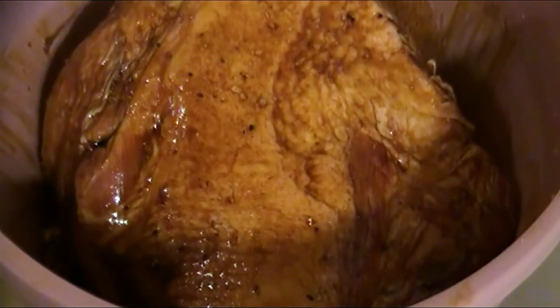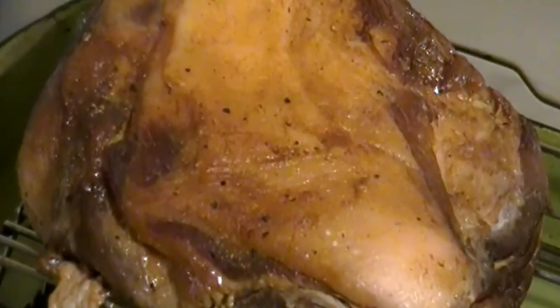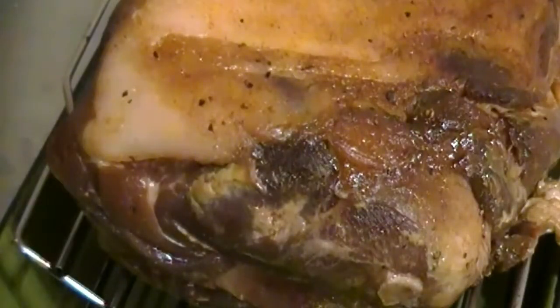I realized I needed something acidic to counterbalance all the sweetness, so I dropped in the mustard and spread it all around liberally. For this I used a brown mustard, but you can use any kind of mustard you want. I took the time to make sure I incorporated the mustard all throughout, even underneath the pork, so that I left no crevice unturned until it was all evenly incorporated.